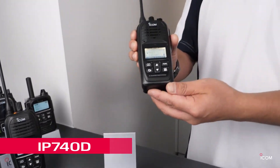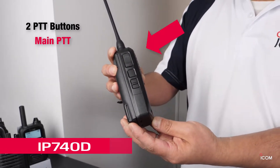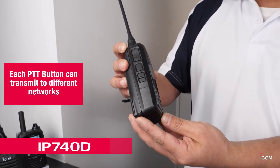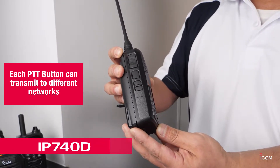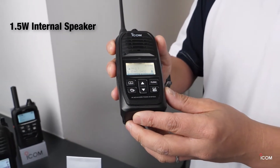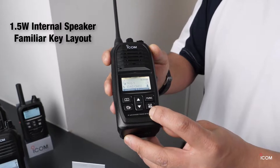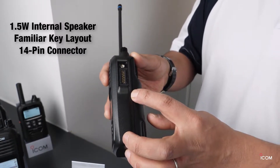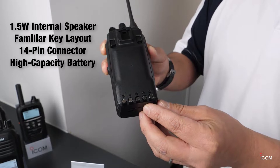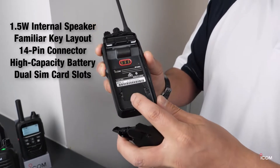This is the IP740D. It has two PTT buttons on the side panel — one is the main PTT and one is the sub-PTT function. You can operate two transmit types using those PTT functions when in dual mode. You can see the 1.5W big internal speaker and same key layout. This is our latest LTE product. Here is a 40-pin multi-professional connector, and the IP740D has a high capacity battery, the BP303, and can install two SIM cards in the inside slot.